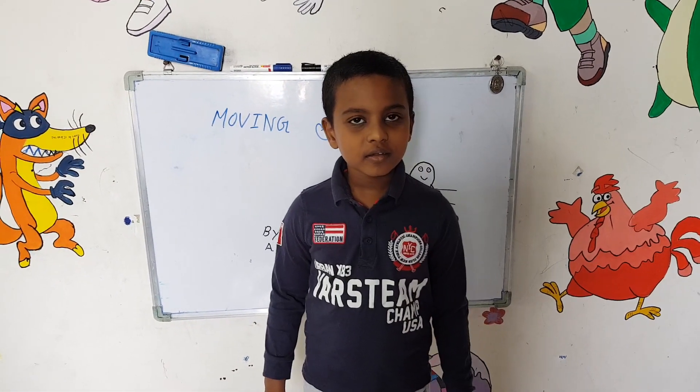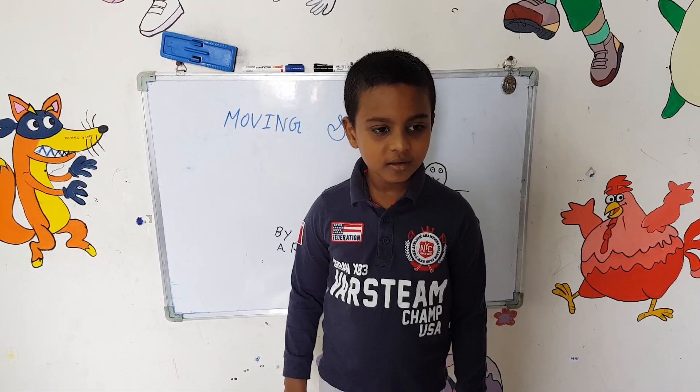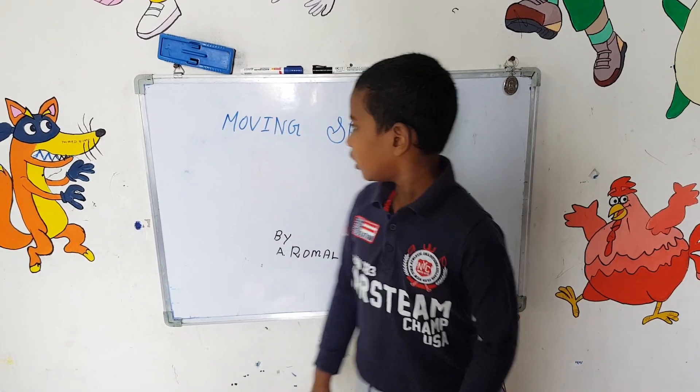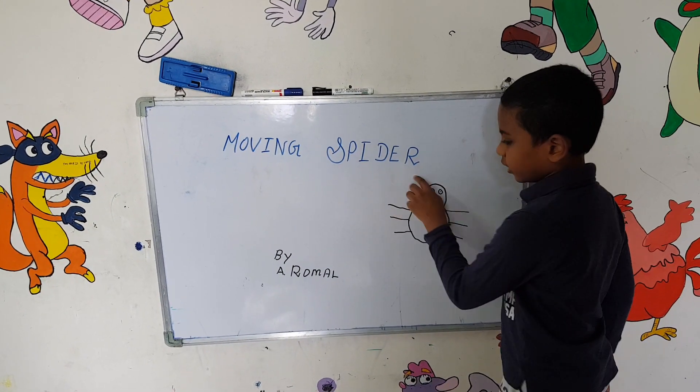Good morning everyone. My name is Romal. Today we are going to do a small craft called a moving spider.